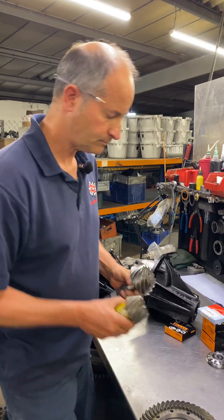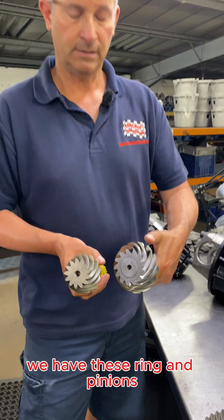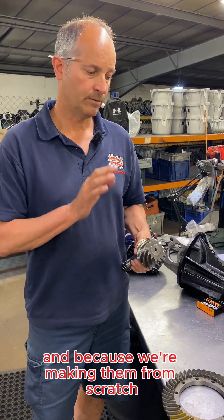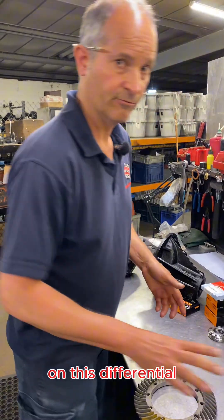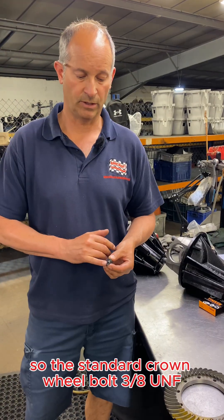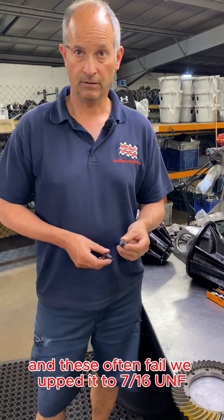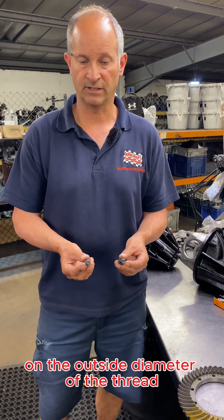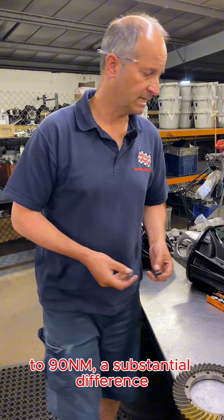A couple of other things on the ring and pinion: look at the difference in the size of the pinion head — substantially different. We have these ring and pinions specially manufactured for us, made out of 8620 gear steel. Because we're making them from scratch, we also ironed out another weak point on this differential by changing the crown wheel bolt diameter. The standard crown wheel bolt is 3/8 UNF, which is 9.4 millimeters. We upped it to 7/16 UNF, going from 9.4 millimeters to 11 millimeters on the outside thread diameter. That allows us to torque from 60 newton meters up to 90 newton meters — a substantial difference.